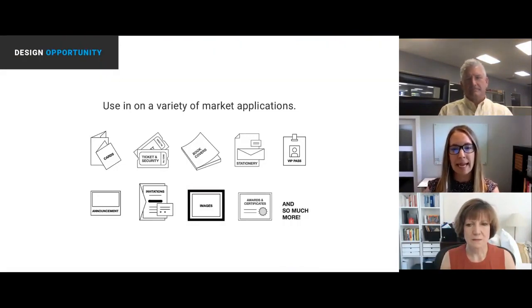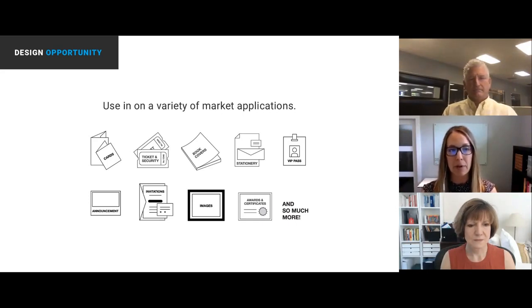From a design perspective, this technology really is useful across such a variety of market applications — specifically with variable data and short run — but also opportunity on areas we would never necessarily have used foil on before. Award certificates with variable data names, and so many other aspects. I'm going to let Sabine jump back in for a moment.